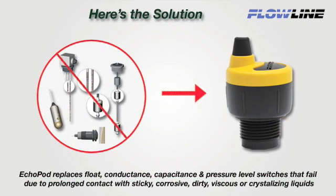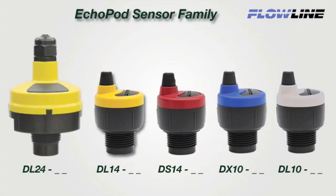Echopod replaces float, conductance, capacitance, and pressure level switches that fail due to prolonged contact with sticky, corrosive, dirty, viscous, or crystallizing liquids. Our patented non-contact ultrasonic sensor family is offered in five models and provides reliable level measurement, switch, and control functions for small tanks up to 2.5 meters.